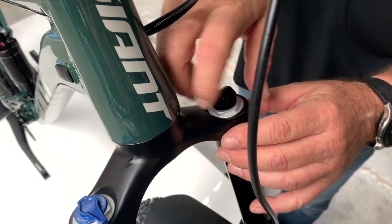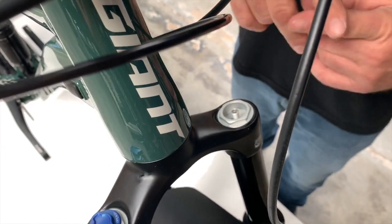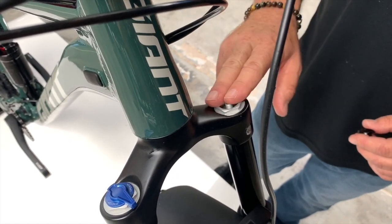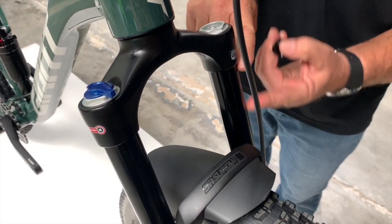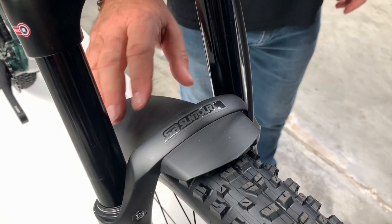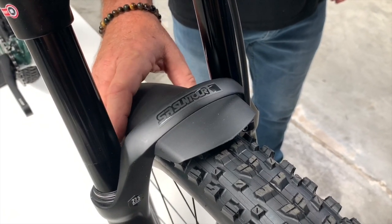You can buy a shock pump from Bicycle Warehouse to adjust the rear and the front. This is where you put the shock pump on — just a Schrader valve — but you do need a shock pump because it's got to be high pressure, you can't use just any pump. You can really dial this fork in. It's 130 millimeters of travel, meaning the lower will come up 130 mil — just a little over four inches.